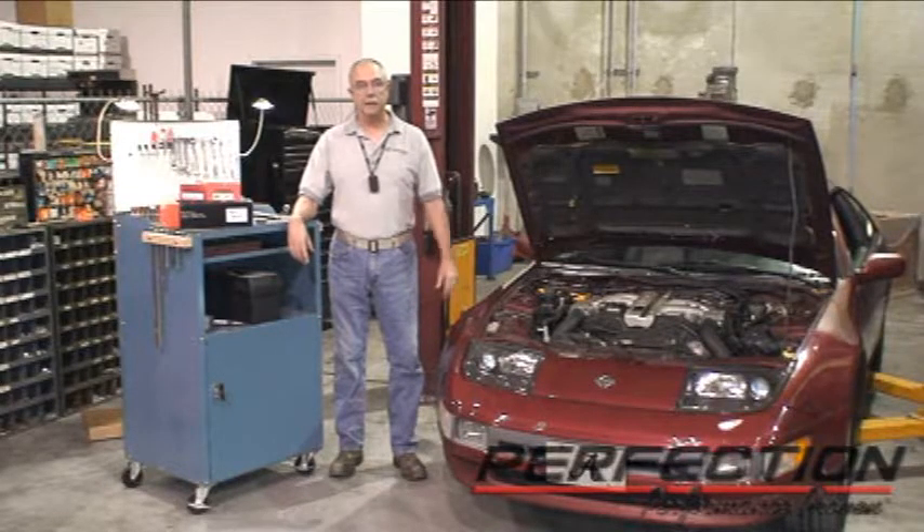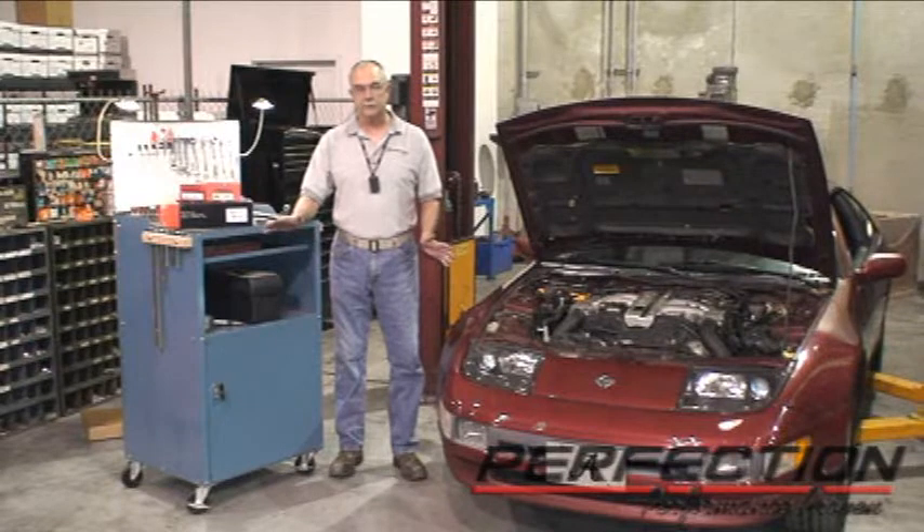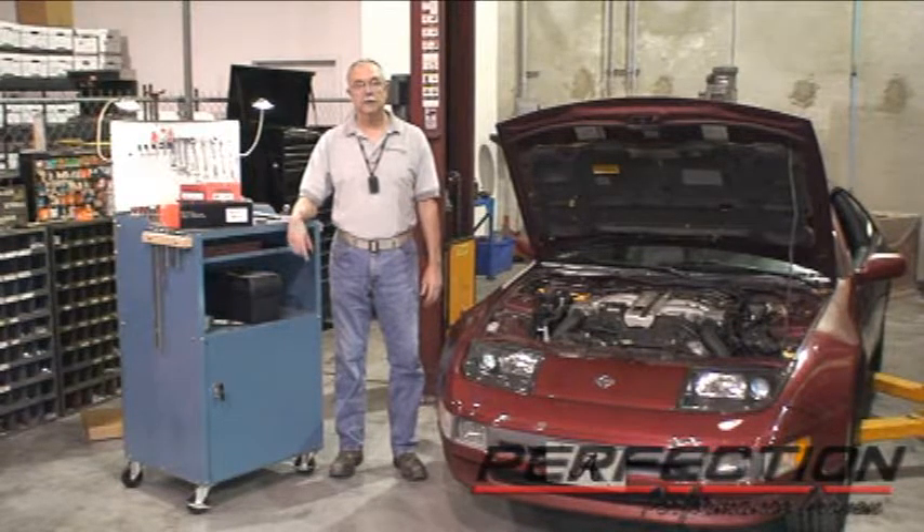Welcome to Perfection's Clutch Installation Lab. This is a 1994 Nissan 300ZX. It's got a few miles on it. The clutch is still drivable, but the pedal effort — the force you have to push on the pedal — it's getting to be a little bit hard. So I think this is a good indicator that this clutch is approaching its worn-out stage. So as a training exercise, we're going to go ahead and install a clutch in this Nissan 300ZX.